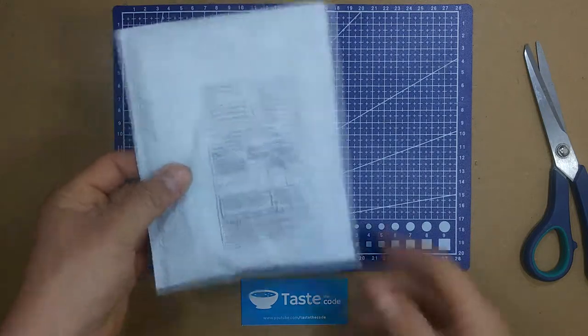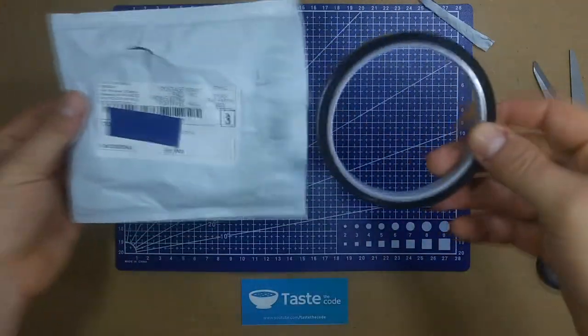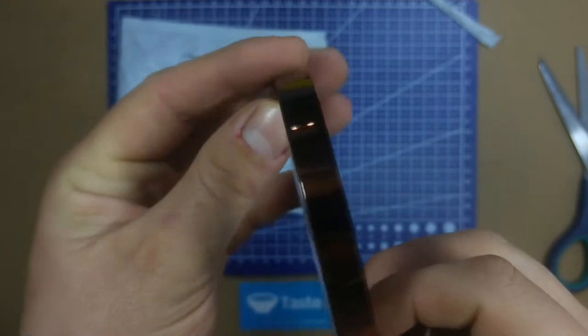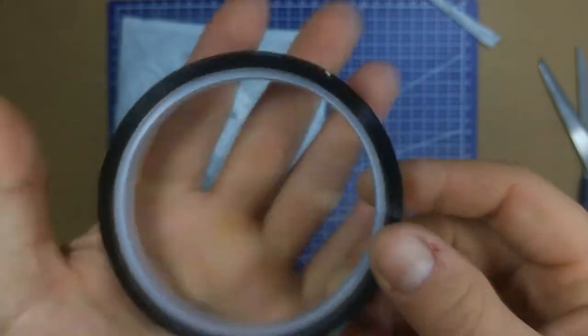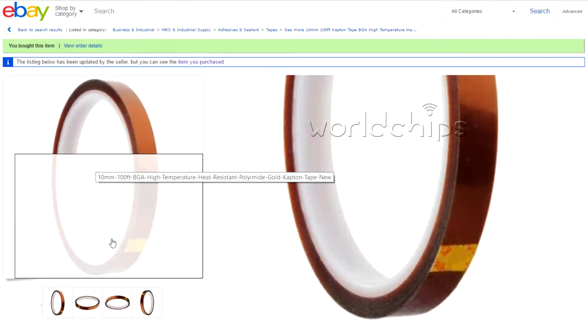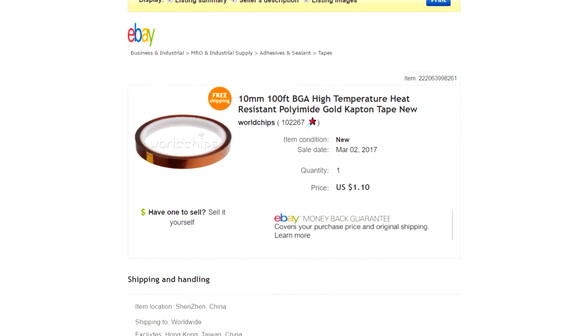Next we have this white one — I can feel it's kept on tape. It's heat-resistant Kapton tape that you can wrap electronics with and it resists heat. It's about 1 centimeter in width. On eBay it's listed as 10mm 100-foot BGA high temperature heat resistant polyimide gold Kapton tape, costing $1.08 from World Chips with free shipping. When I bought it, it was $1.10 on March 2nd.